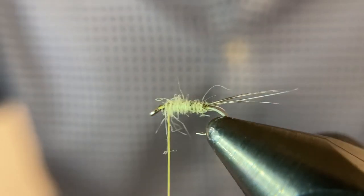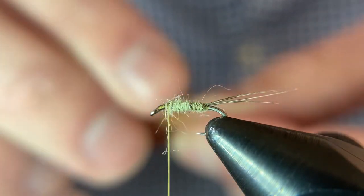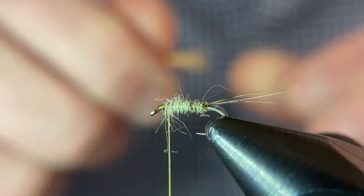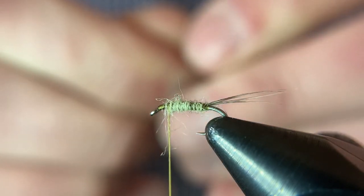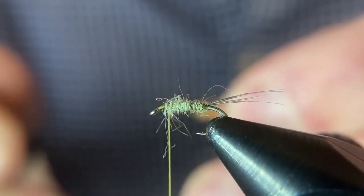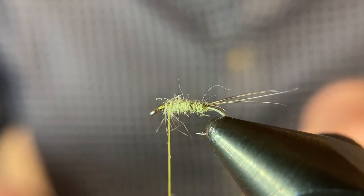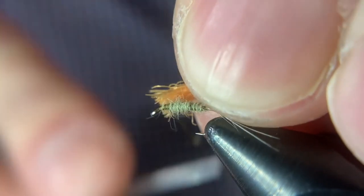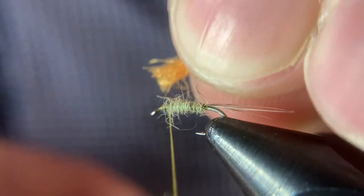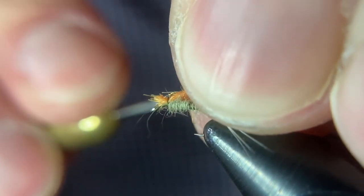So I started tying these with really high-vis materials. This bright fluorescent orange and the chartreuse — that bright green color — really pop out on the surface. I want to pinch pretty thin; it's easy to have too much of a parachute. You'll know when you start wrapping: if your parachute material wraps all the way around your hook shank, you need to thin it out. You don't want it to build up too much bulk.